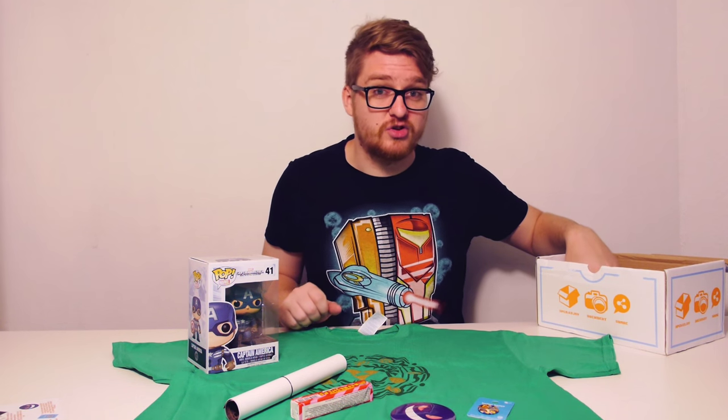We've also got some sweets, which is always a great thing. I love these actually — this is one of my favourite chewy sweets in the world: strawberry flavour Refreshers. They're chewy on the outside and have sherbet on the inside, so really really tasty. Definitely looking forward to trying those out.